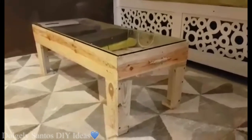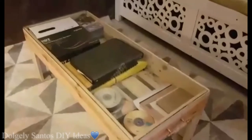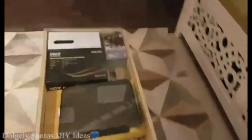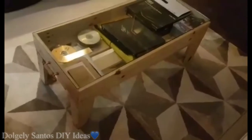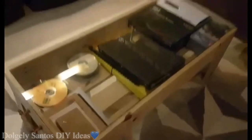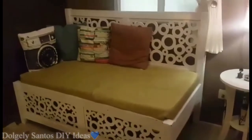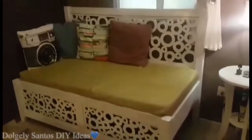Yun naman guys — yung center table na design ko, double purpose sya kasi maliit lang yung family room namin, walang space. Palette lang sya tapos nilagyan ko ng glass sa ibabaw — moveable yung glass para madaling kunin kung ano man yung gamit na nasa loob, kasama song list at mga CDs.